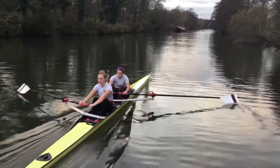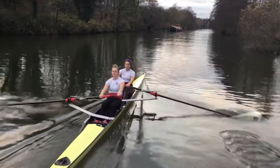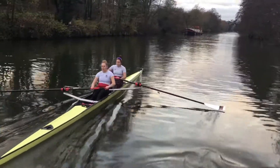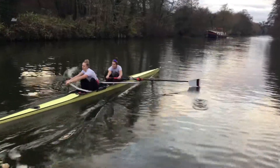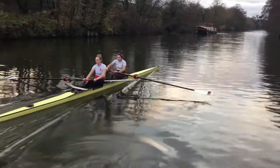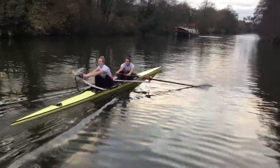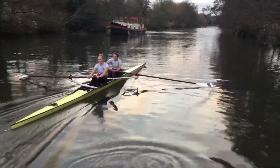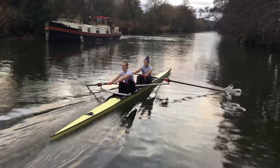Imagine putting a bit of a bend on that blade early on in the stroke cycle. Just once it's got in, first thing we're going to do is load it up. Then it's going to start to move for us. We're not in a hurry for the handle to move. We are keen to have a bend on that blade right through the cycle.